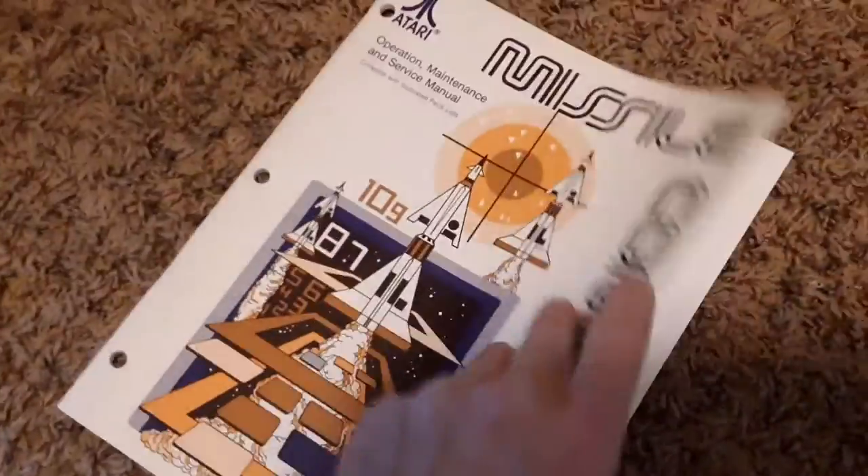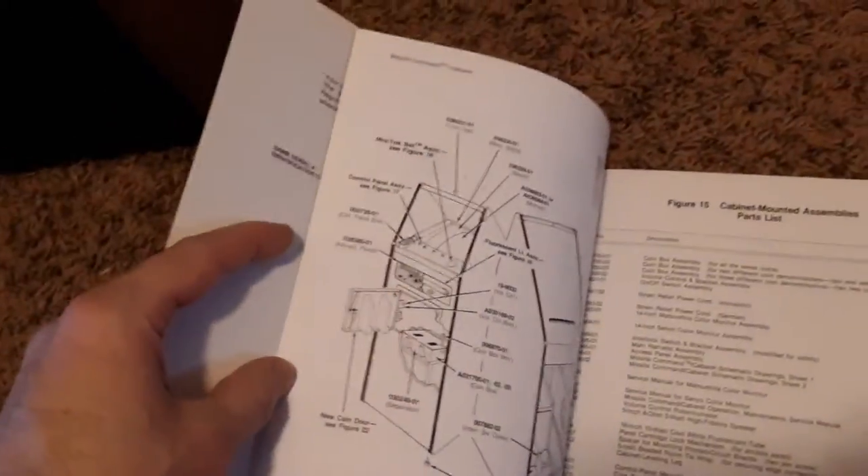I'll show you guys my Missile Command. I just want to show you guys the back since I have it open. I just made a video of the front and it working, but just want to show you the back since I just popped it open. Just took a couple of screws. There's particle board on it.